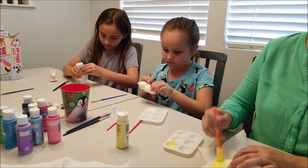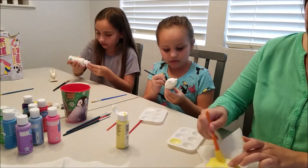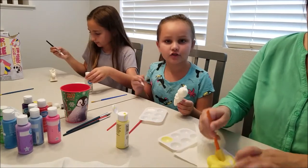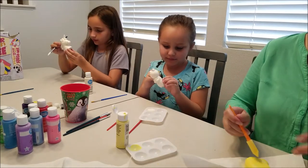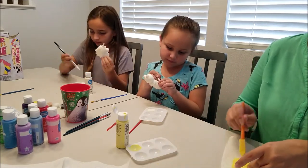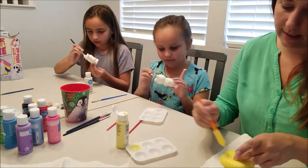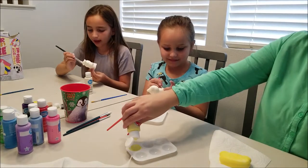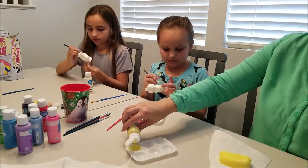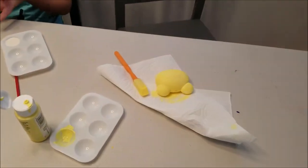Soon enough we shall be getting a new puppy — hopefully Dakota likes it. The deal is: she gets Coco in her room, I get the new puppy in my room. Coco snores like crazy — you can hear her snorbling from very far away. Anyway, let's take a quick look — I have my Coco squishy started.